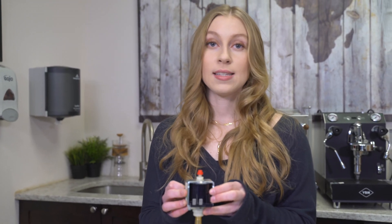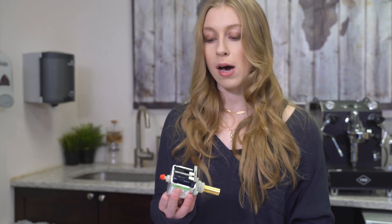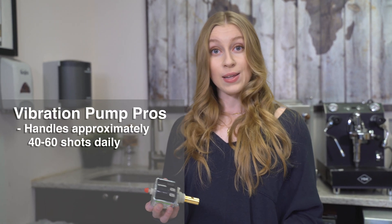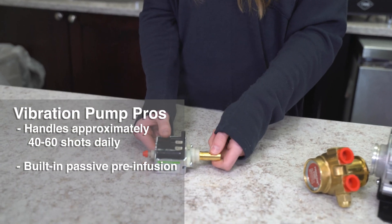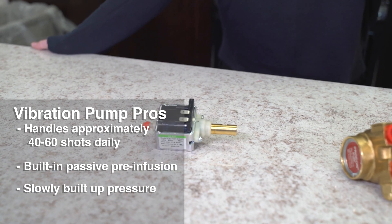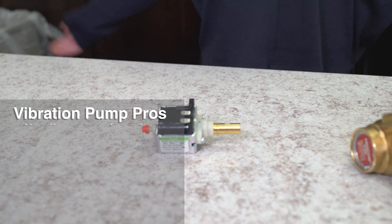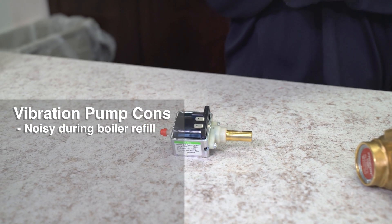So just looking at this by size and weight, you wouldn't think that it can really handle much horsepower or really give your machine the best energy it could possibly get. But this does in fact handle approximately 40 to 60 espresso extractions daily. This also has built-in passive pre-infusion and it allows the brew pressure to build up slowly — something that's about seven to eight bars is going to take about seven to nine seconds to reach. Really the only con about a vibration pump is that it can be a little bit noisy during boiler refill.